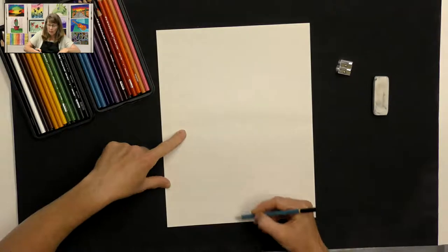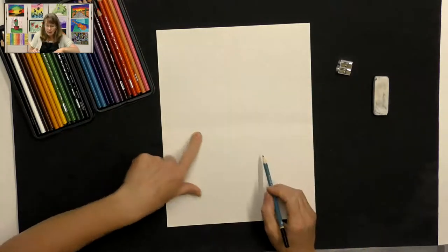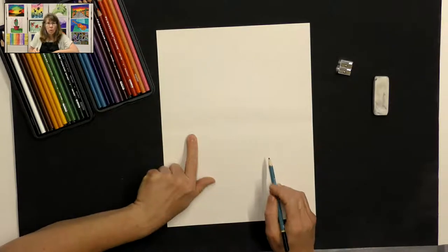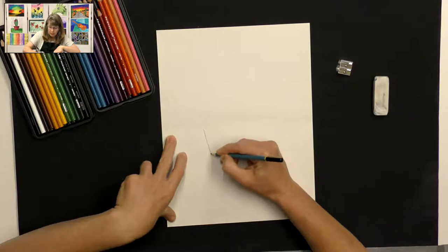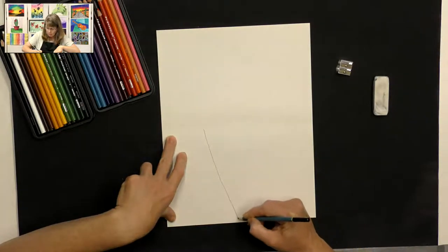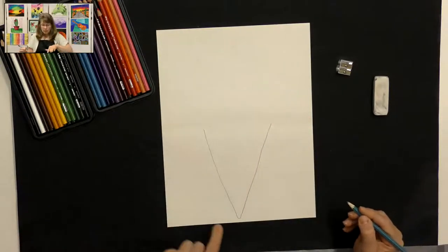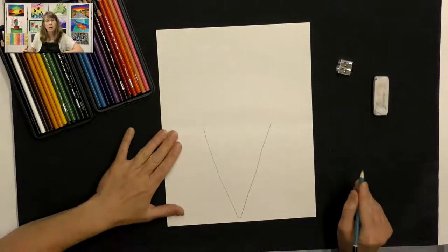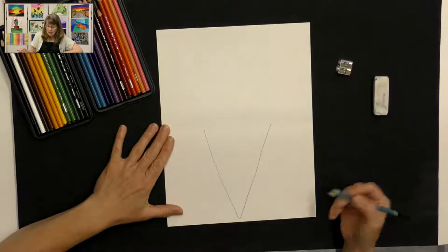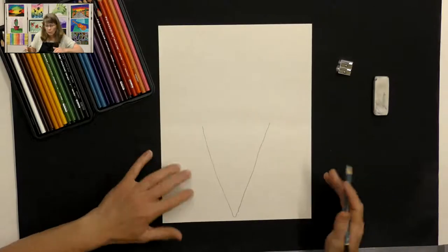I'm going to keep the cone part underneath that guideline and the ice cream part on top. Where that guideline is, in the middle, I'm just going to start and draw a big V shape. I'm going to make the bottom a little rounded rather than an angle, because those waffle cones have that little bit of roundedness at the bottom. That's going to be one of those delicious waffle cones.